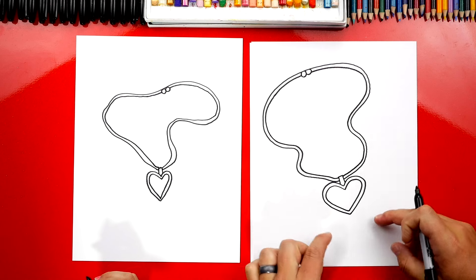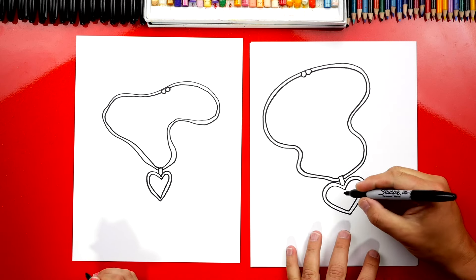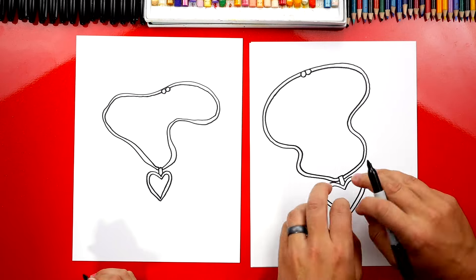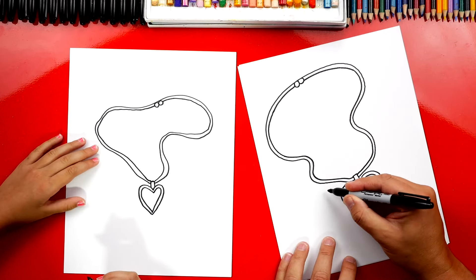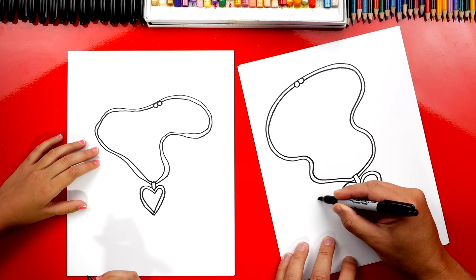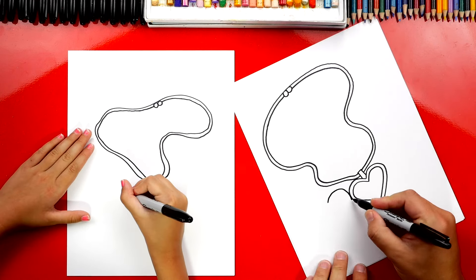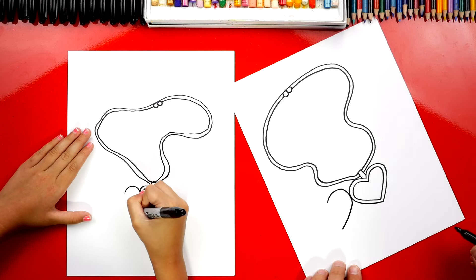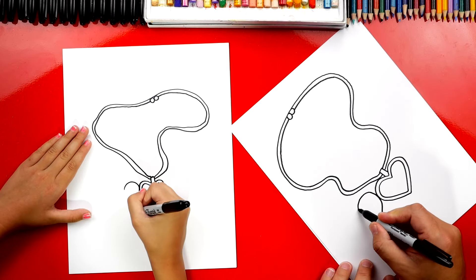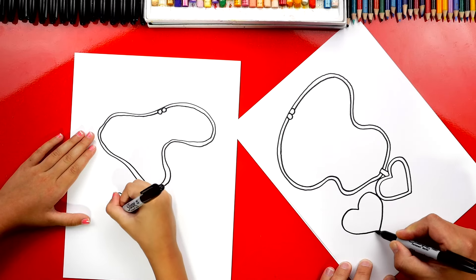We could leave it just like this — it looks like the locket part of our necklace is closed, and you could write 'I love you' on it. But let's draw the locket open. So we're first gonna draw another heart shape right next to it. We're gonna start here, draw that little question mark shape, touch the heart and then come back down. We're just drawing another heart shape, and we'll do the same thing over here on this side — draw the outside.